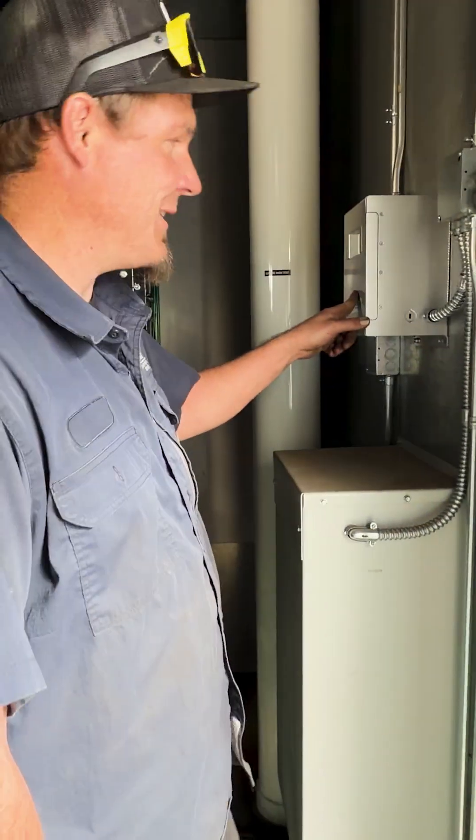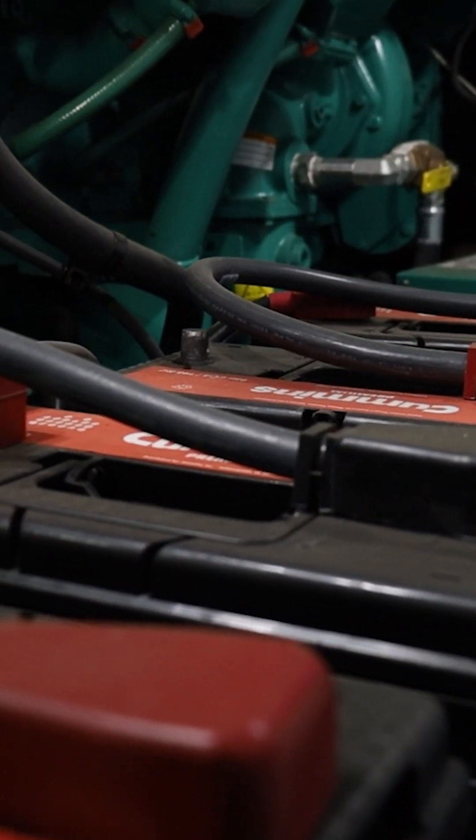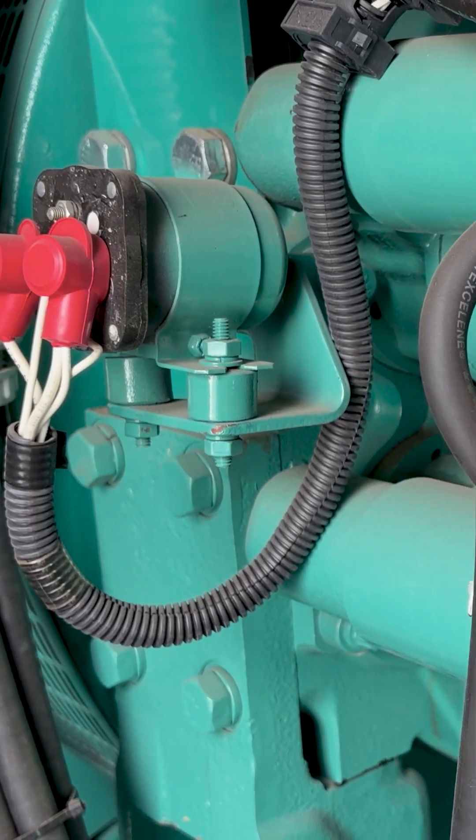Make sure that your battery charger is operational and that it's charging the batteries. Make sure all of your battery connections at your starters are tight and connected properly.